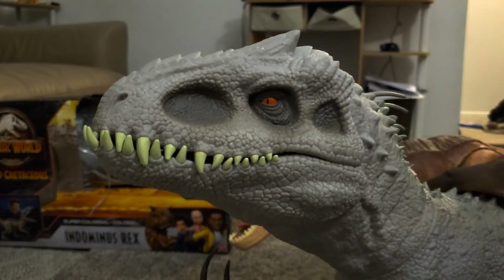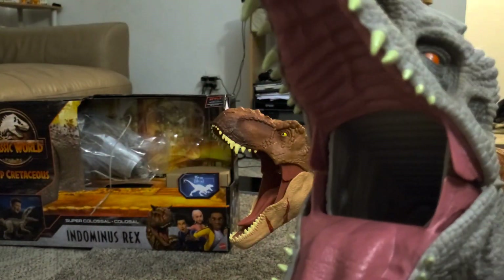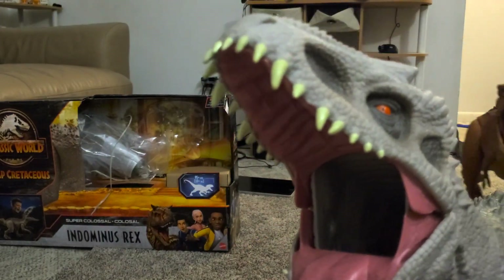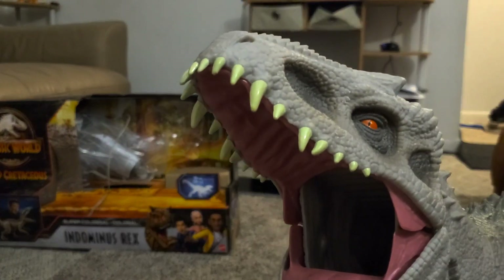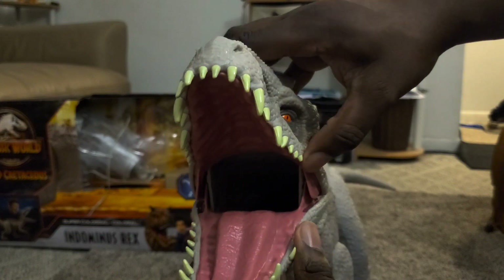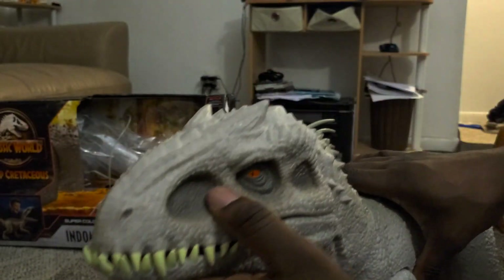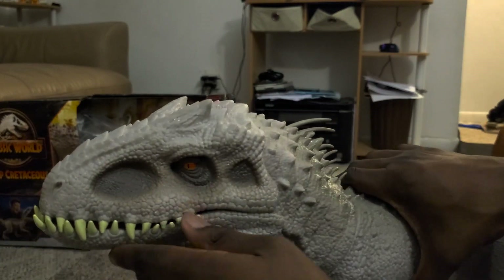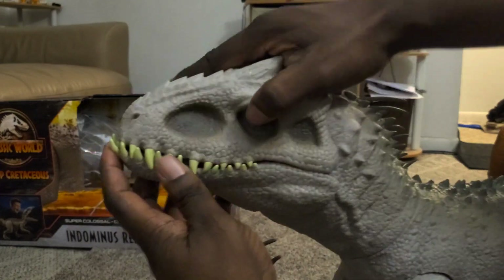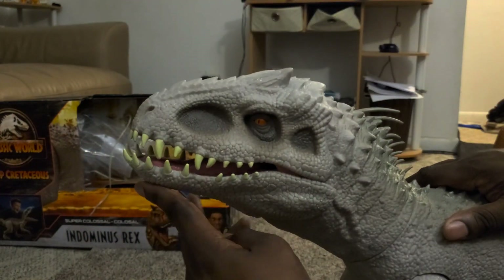This thing looks badass. Here's the inside of his mouth — it's just hollow in there. You can bring the jaw up, or put it down, and bring it back down. It's pretty neat.